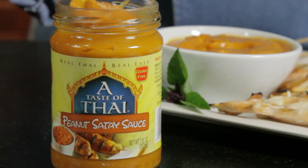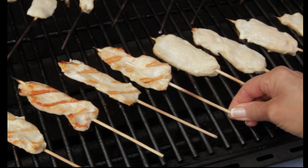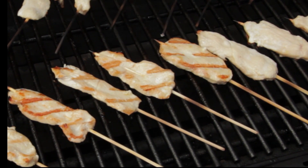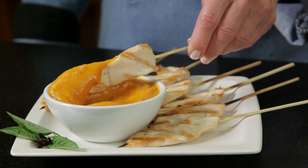Brought to you direct from Thailand, a taste of Thai's peanut satay sauce. To make classic Thai satay, skewer chicken pieces and grill. Arrange the chicken skewers on a platter and serve with peanut satay sauce.